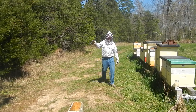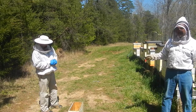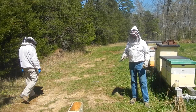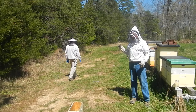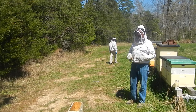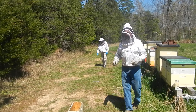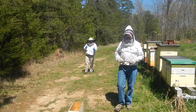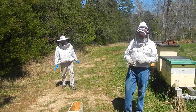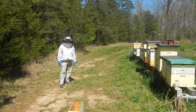Jay is a state inspector with the state of Tennessee, and I'm a local inspector. If you need to move bees, you should call your local inspector like me. If you have a real problem - like you suspect American foulbrood - then you need to call Jay. Or if you're a queen breeder such as myself, then you have to call Jay as well. He's the state apiculturist. I hope you guys learned a lot, and we've got a few more bees to attend to.